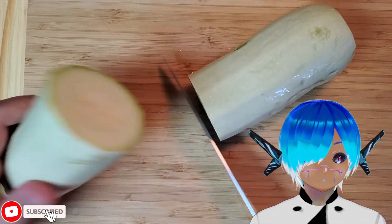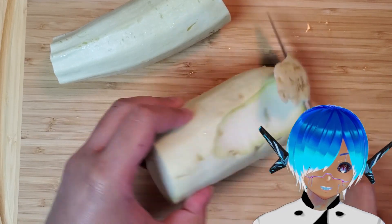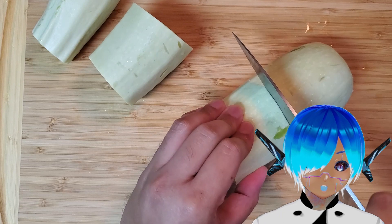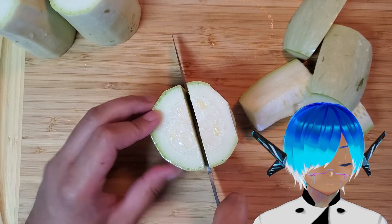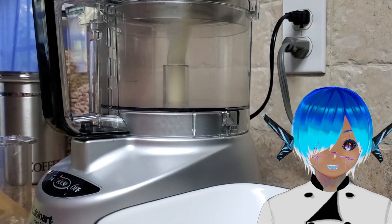First we need to cut up and clean this massive zucchini that I got from my cousin — I wasn't joking, this thing is huge. Give your veg a thorough once-over and trim off any blemishes or bruises, like this one right here. Despite the recipe needing just three-quarters of a pound of shredded zucchini, that was still only like half of this monster.